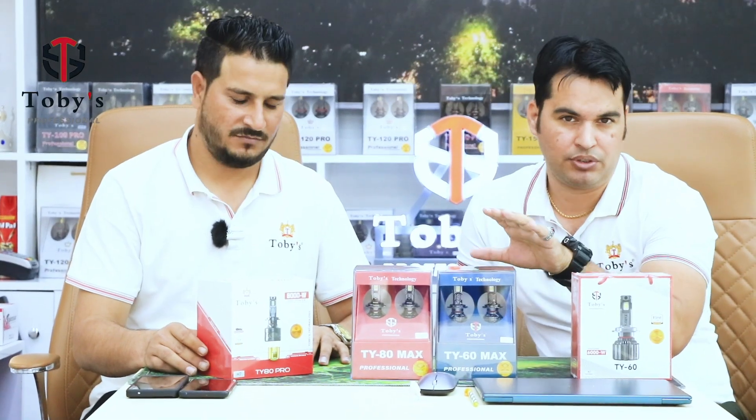Hi everyone! Today we are going to explain our upgraded model from TY60 to TY60 Max. There are many differences, all of which we will explain in today's video.